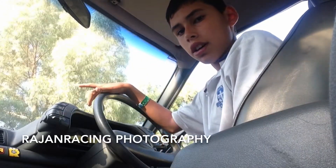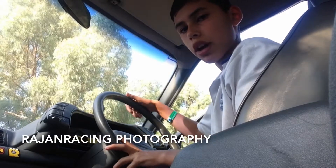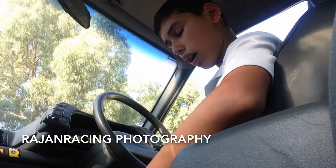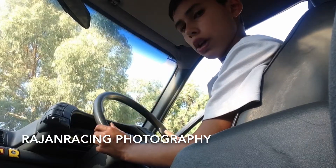Hey guys, Rage and Racing here, and today this is part four of our Project Burner car slash drag car. It's out — hasn't been off the sheets for a while, so I decided I'll make another video for you guys.